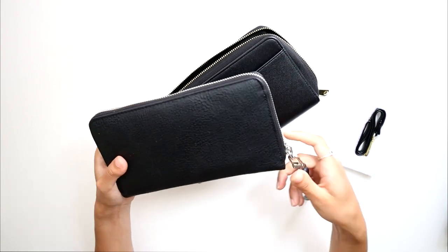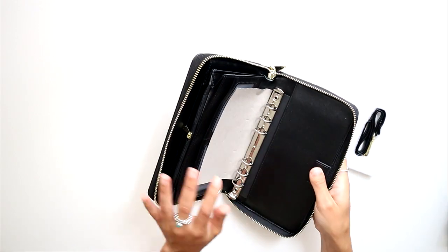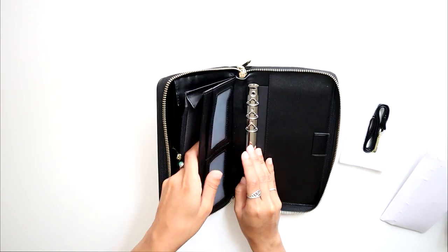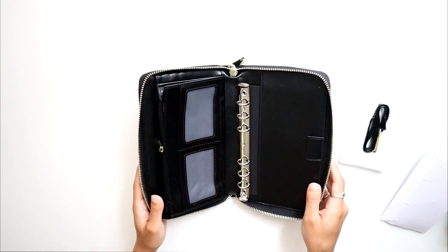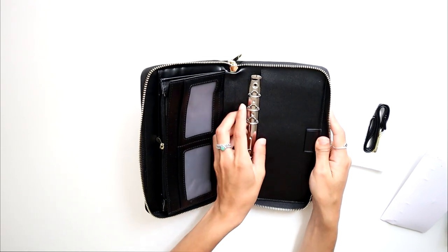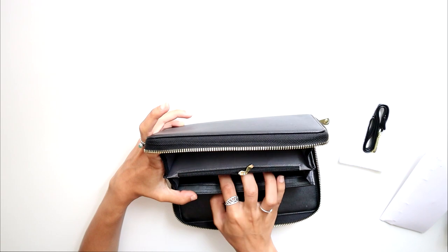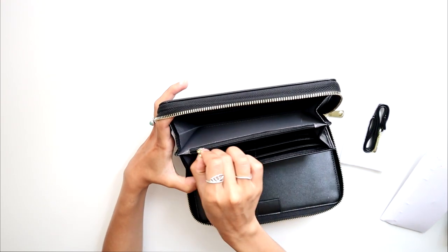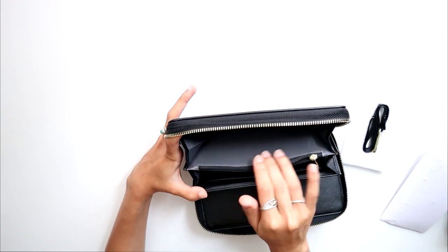What really sold me was that it has a wrist strap, similar to the one I had before. I love that feature, and I knew whatever wallet I got I wanted it to have a wrist strap as well. I also wanted the pockets on the outside to be clear because I like being able to see what I put in them. The actual rings are removable, which is nice, and then you have a standard wallet on this side — one, two, three, four, five, six on each side — so 12 card slots in total, plus a coin pouch with a decent zipper.